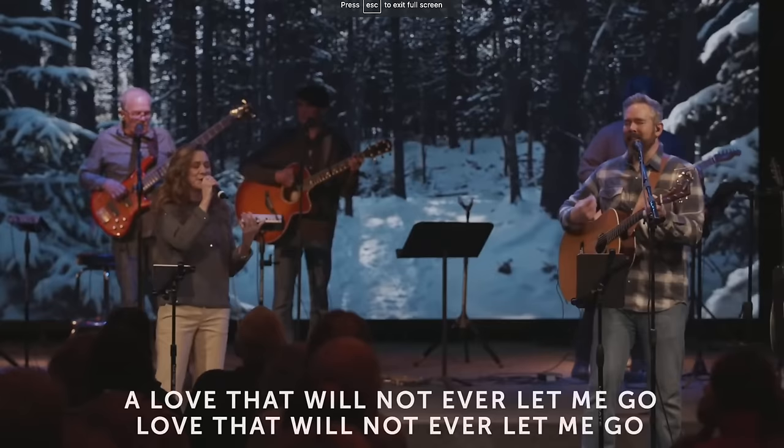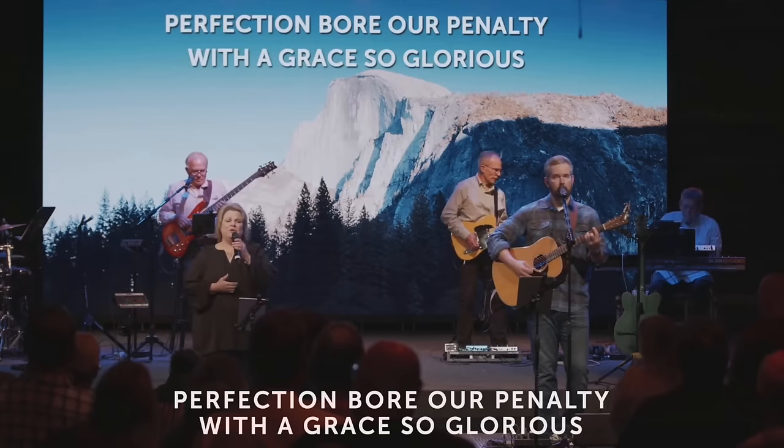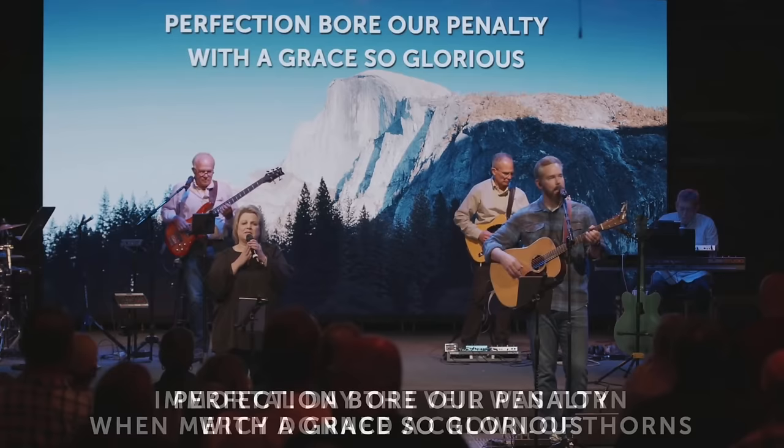The LED wall is both a content playback tool and an environmental art piece or set design piece — sometimes it can be one more than the other depending on context. Here at South Fellowship Church in Colorado, where everybody loves the mountains and nature, Aaron our worship pastor often curates it with amazing high-definition footage that looks awesome. The congregation loves it — that's one common way we've been using the LED wall to set the scene in worship.